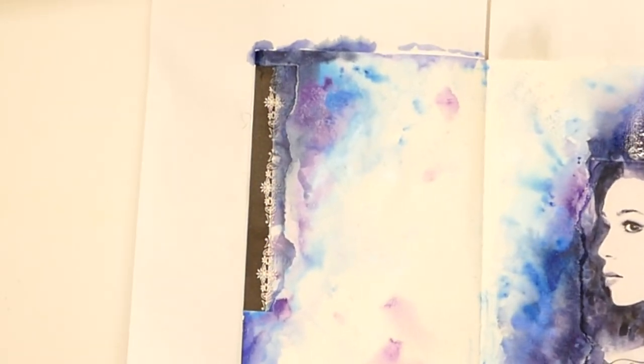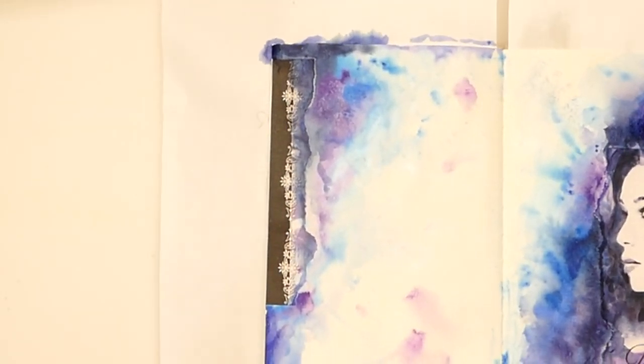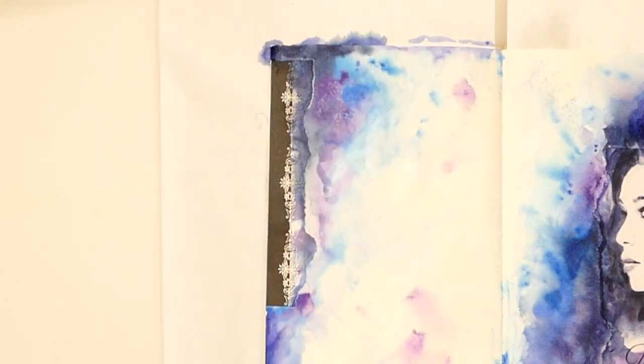I'm still waiting for this side of the page to dry because I went quite heavy-handed with the paint, but I've managed to dry the other side off, so we'll work on that side a little bit.